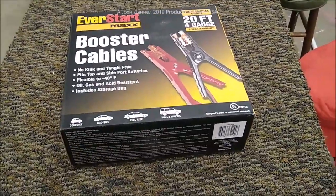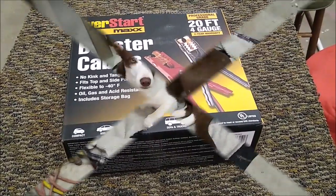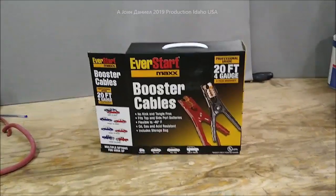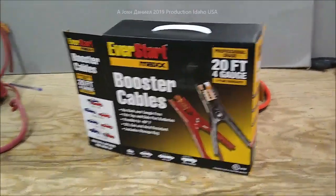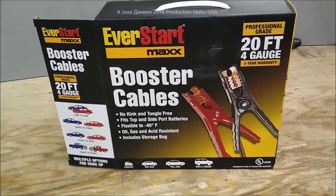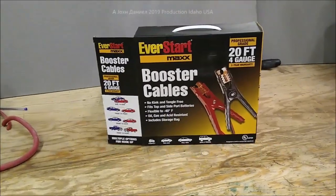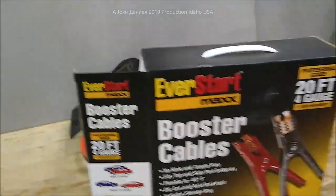Let's go ahead and take a look at what we got here. Right here is a set of booster cables — four gauge bonded wire, meaning two strands stuck together. It is 20 feet of four gauge for $20. Now it says it's got 300-amp capacity, and we're running into problems with that.